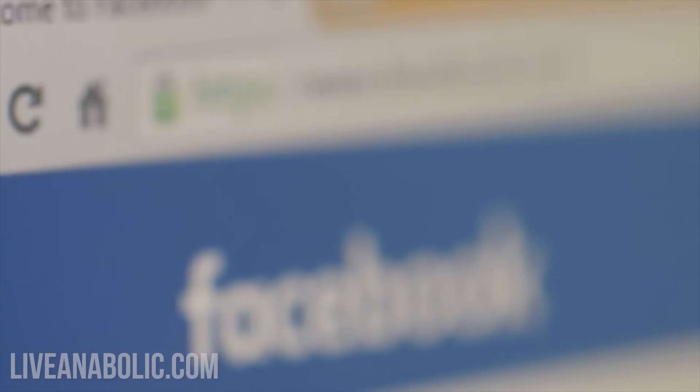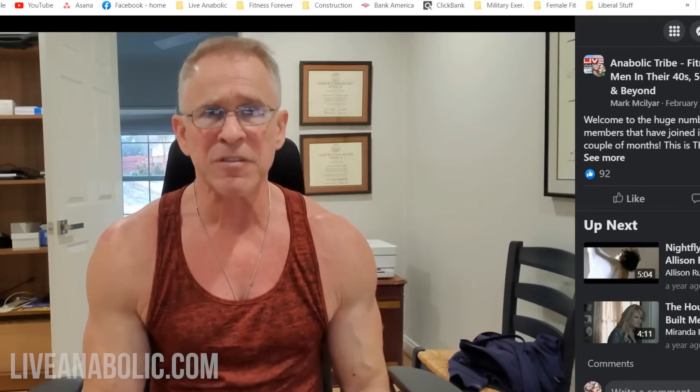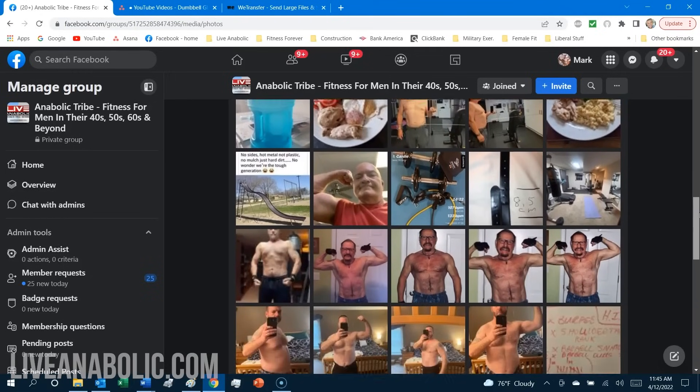I've broken today's video into basically two steps to building a really defined chiseled lower chest. Before I get into those two major steps, just remember guys, we have a fantastic Facebook group. It's free — I'm the moderator, so I'm in there almost every single day. There are over 20,000 guys now all around the world, and I'm talking to some of the guys via Zoom.